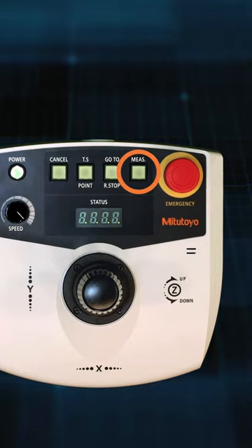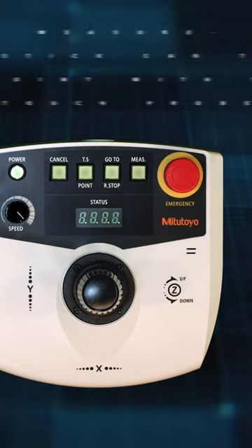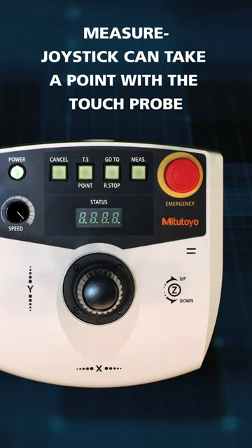This is the Measure button. The Measure button only applies to the Touch Probe. When enabled, the joystick can be used to take a point with the Touch Probe.